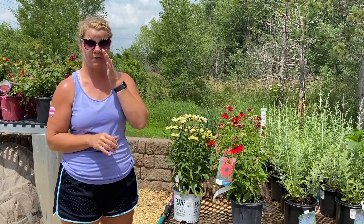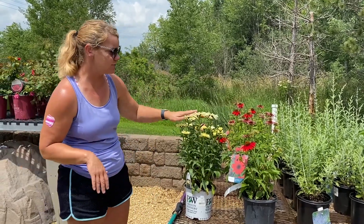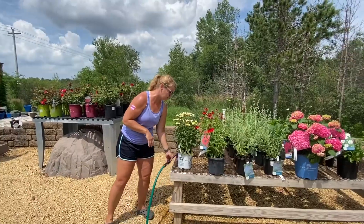It's very, very hot out here today, so definitely you don't want to water during mid-afternoon. What we're going to do is just show you some watering tips for everything.